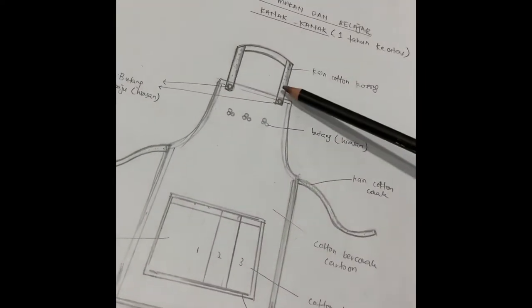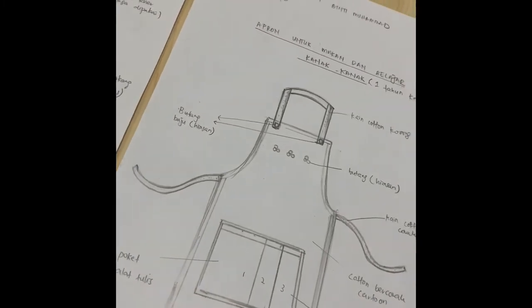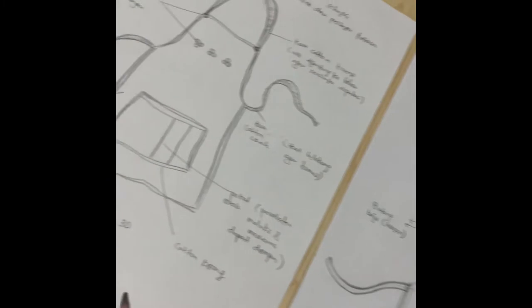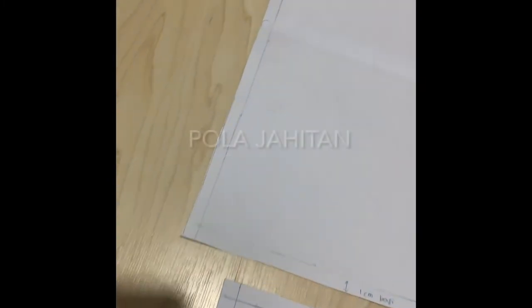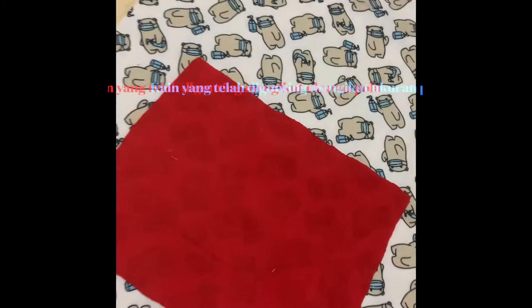Ini adalah lakaran 2D dan 3D iaitu di mana di sini kita akan letak tali di bahagian leher dan tali ikat di belakang bersamaan poket di bahagian depan. Ia mempunyai hiasan butang di atas dan di bawah. Di dalam pola jahitan, kita telah mengguntingkan ia kepada poket dan juga tali dan apron.